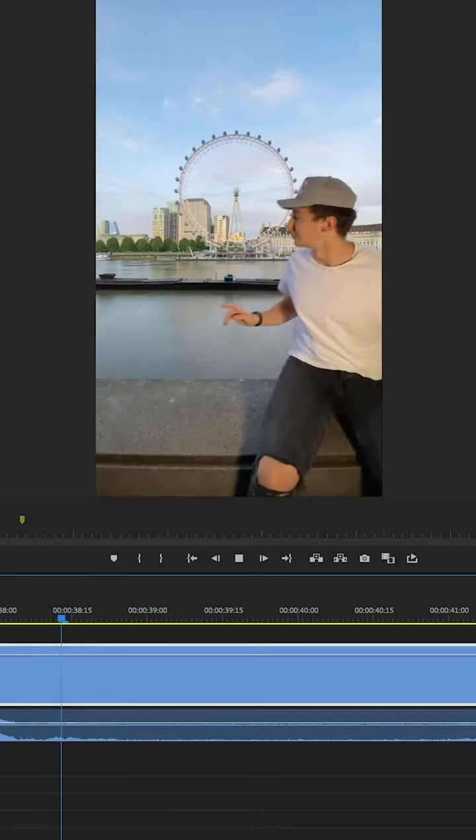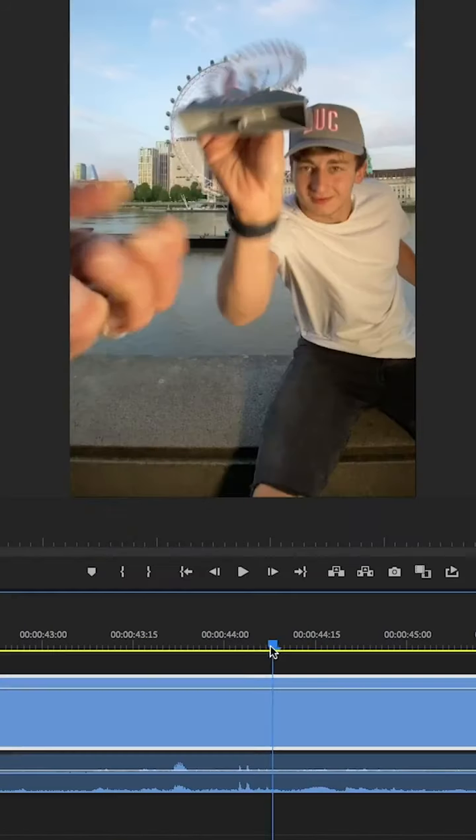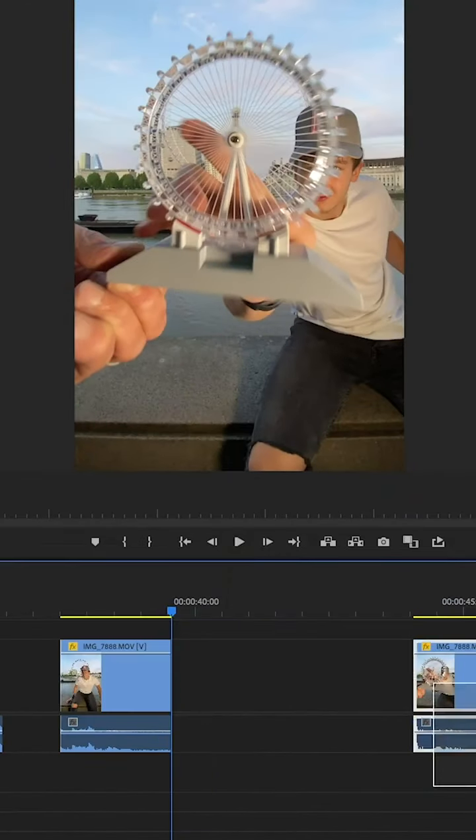Lastly, I shot a clean plate. In the edit, I started by making a cut just before I froze and then another after I grabbed the miniature eye. Then I deleted everything in the middle.